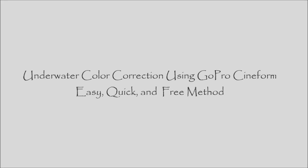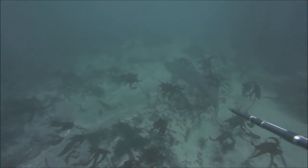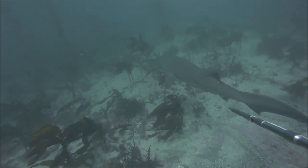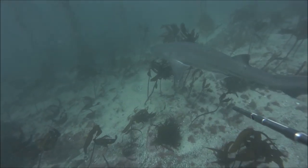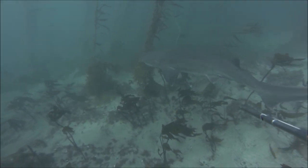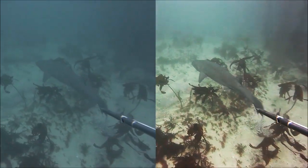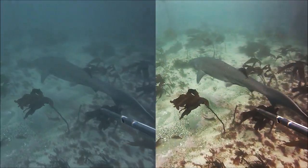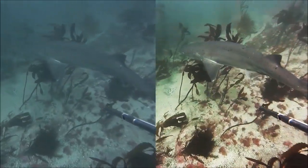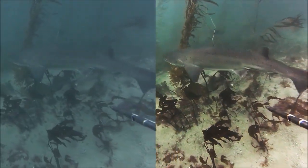When I first filmed this shark while free diving, I thought it would be a great video because I have a magenta filter and I used GoPro Hero 3, which is pretty good. It turned out it's so dull and not enough color and contrast. So I used this Cineform free software from GoPro. This is a great tool because it's free. I'm gonna show you how to color correct using Cineform here.